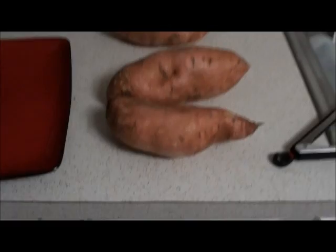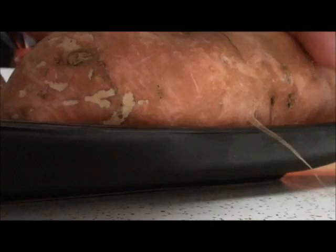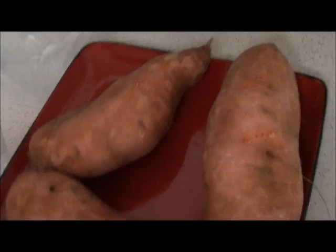That's what we got here. I got my sweet potatoes and put them on the plate. I got the china out for you. You grab a fork and just stab some holes in them, and then throw them in the microwave.